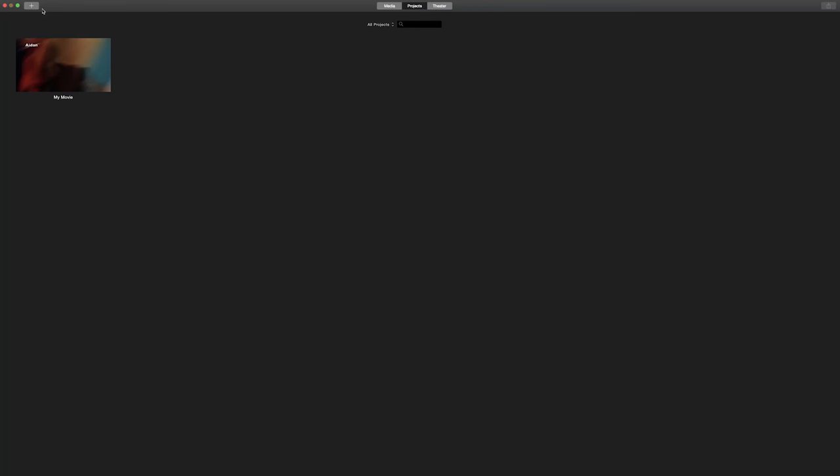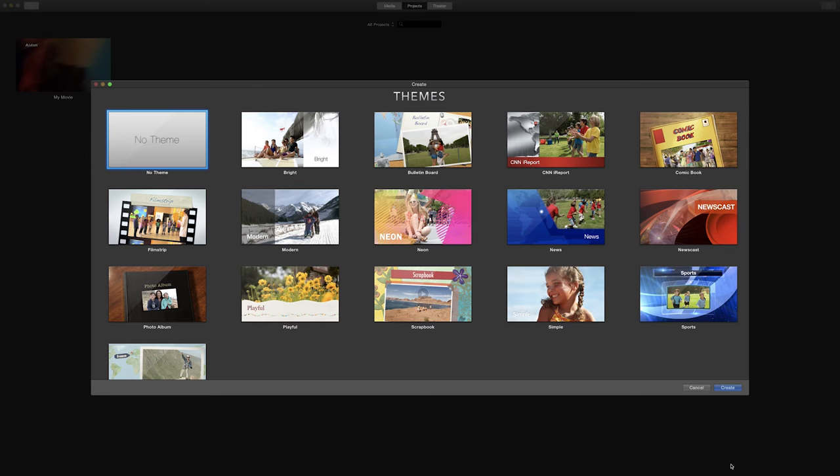To edit this video I used iMovie on my Mac, which usually comes free with any Mac computer. You can actually get iMovie on your iPhone too, so you could edit and shoot everything on your phone — though I probably wouldn't recommend it. I usually use Adobe Premiere Pro CC; the subscription is about $20 a month. If you don't have a Mac, you could use a PC with Windows Movie Maker, which comes free and is pretty much the equivalent of iMovie.